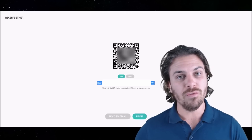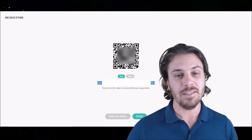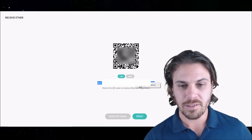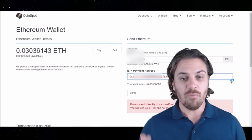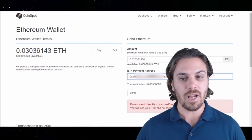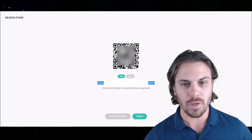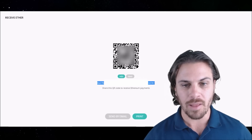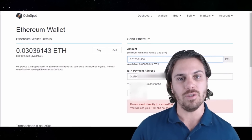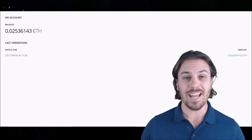If you had a mobile device with your Ethereum stored on it, you could scan this QR code and send it straight. But for this example, we're going to send some from an exchange. We'll copy this address and go back to the exchange. I've put in the Ethereum address from the Ethereum wallet — let's double-check that the first and last letters line up. We have 0x and A1 on both sides, that's correct. I've put in the amount of Ethereum that I want, I'll click send, then verify the transaction. Back on the Ethereum wallet, we can see our Ethereum has now arrived.